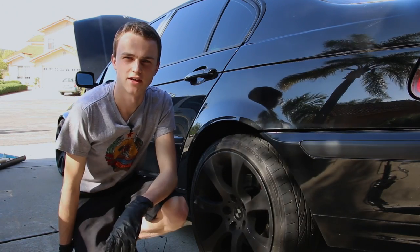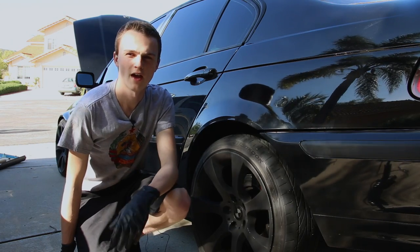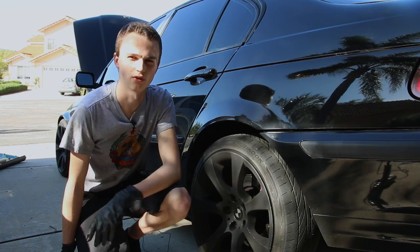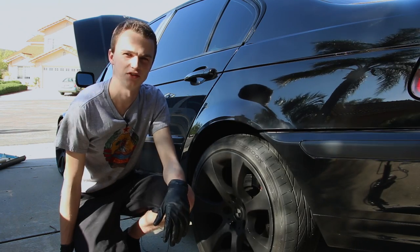Hey guys, this is Jason and today's gonna be the first car video of many more car videos to come. Today we're gonna be doing the rear brake pads on a BMW E46. This can work for coupes and sedans, all from 1999 to 2006.